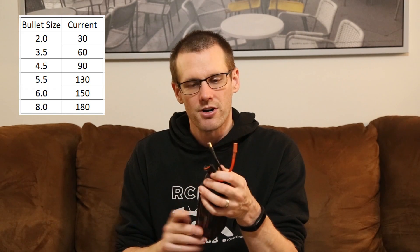These here are 5.5 millimeter bullets, which are generally good up to 130 amps of discharge current. The next connector is the XT-150 connector, capable all the way up to 150 amps of continuous discharge current. It utilizes 6 millimeter bullets in order to deliver that kind of power. And lastly, you can go all the way up to 8 millimeter bullet connectors to get upwards of 180 amps of continuous discharge power. However, this list surely does not cover all the different types of connectors available for the RC market.